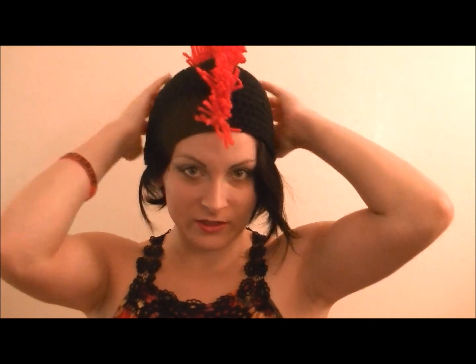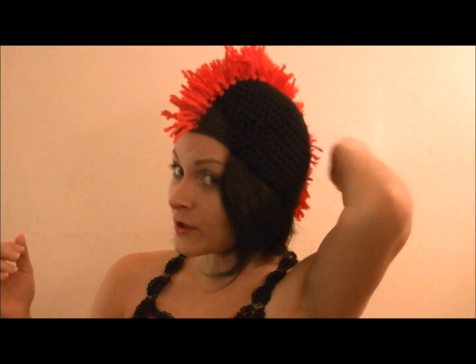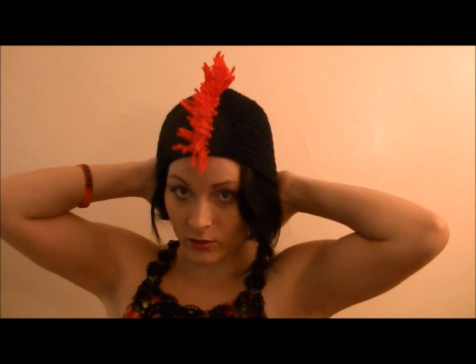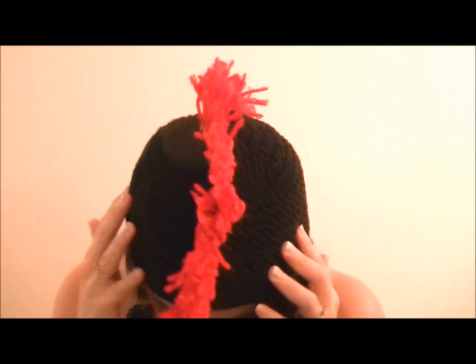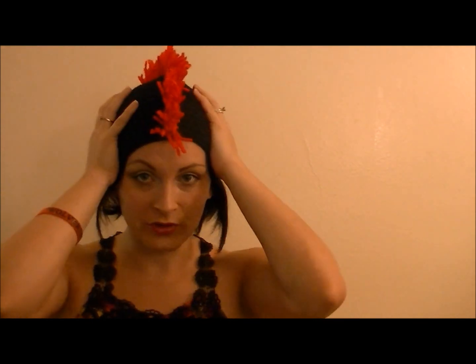My son put it on and said 'Am I supposed to be a chicken?' — which yeah, it does kind of look like a chicken, or it could be like a Spartan. I'm going to make the mohawk fatter — I'm going to add more along here on both sides to make it a thicker mohawk, and that's going to be for their crazy hat day on Thursday.